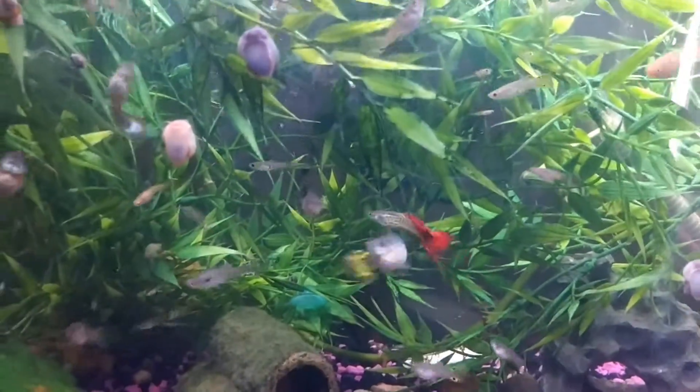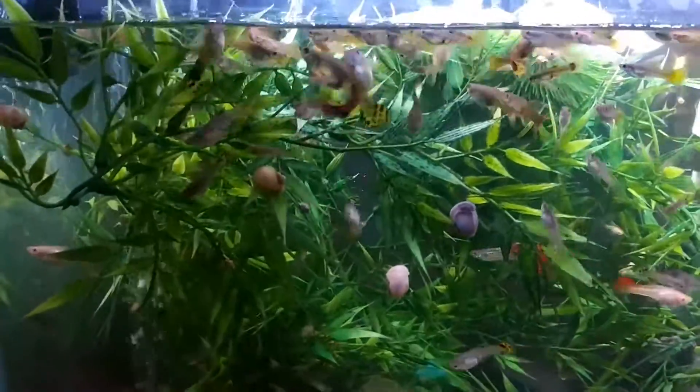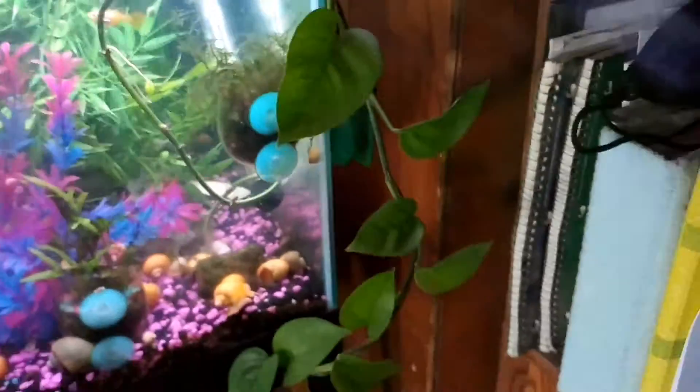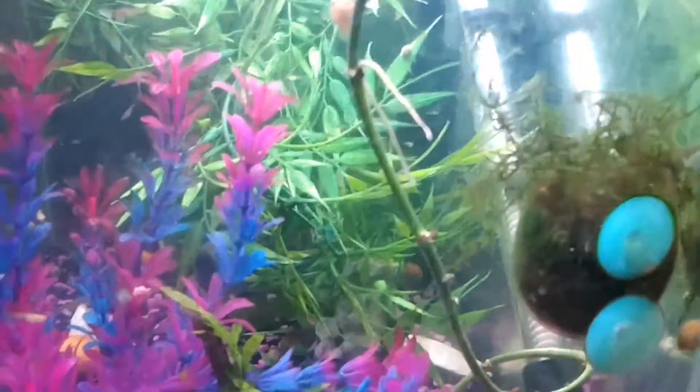Hi guys, we're back checking out my 20 gallon fish tank and we're gonna see how the pothos is doing. If you've watched my previous videos you know that I put this in here about three weeks ago, and so far it's doing pretty good — a little bit of new growth and there's definitely some roots growing in there.